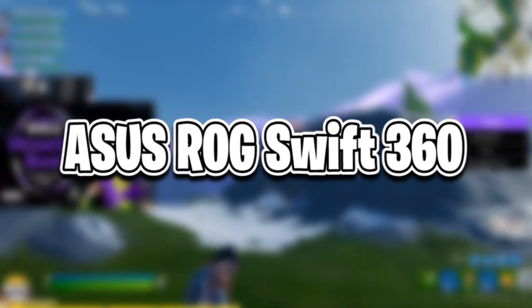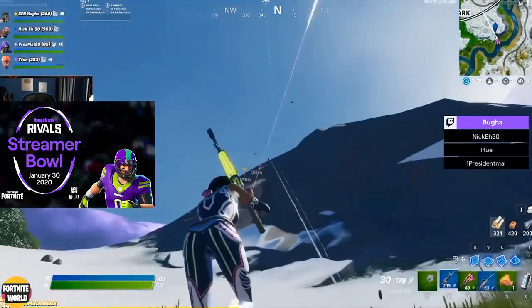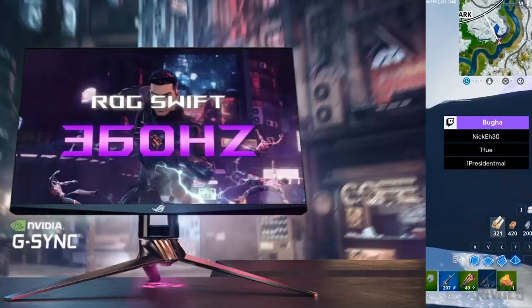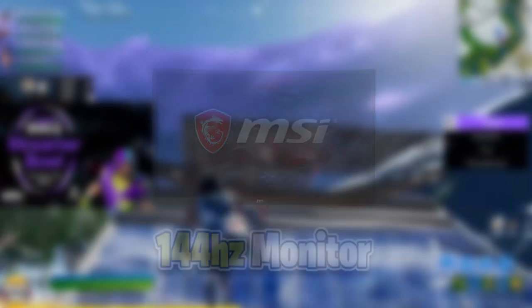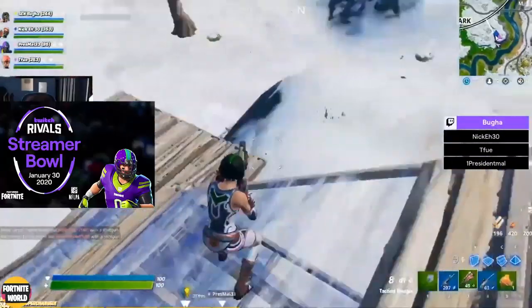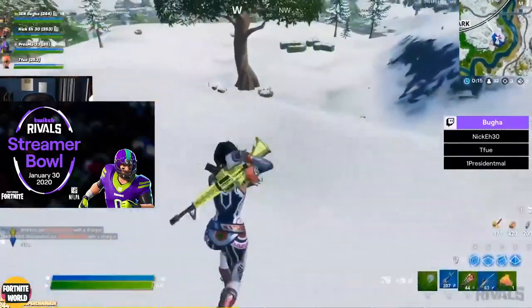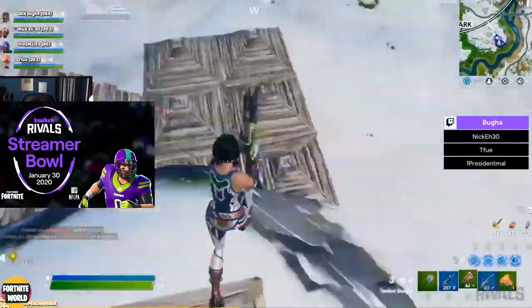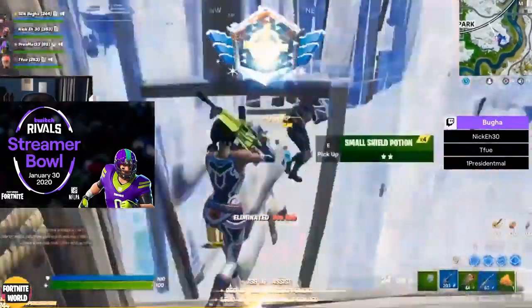So the ASUS ROG Swift 360 is the name of this monitor. It's been announced by both Nvidia and ASUS — it's pretty much a collaboration between the two companies. Usually 144 hertz is extremely good; most pro players use 144 hertz, and then other pros like Buga and Tfue use 240 hertz, which was the highest available. But now 360 hertz has been announced and is basically going to be the new wave, or at least that's what everyone thinks.